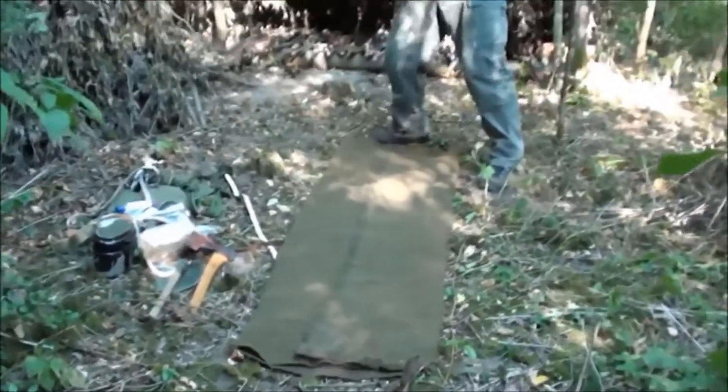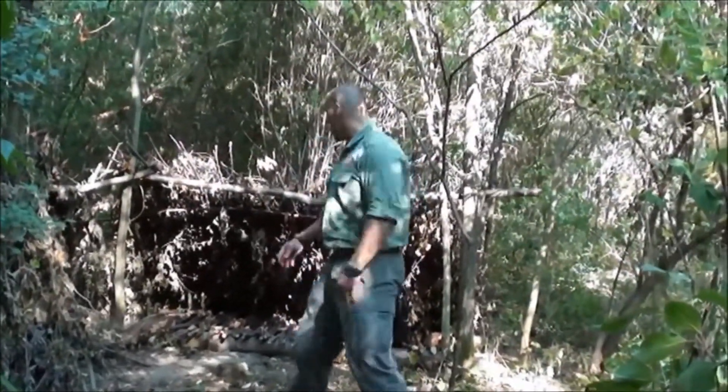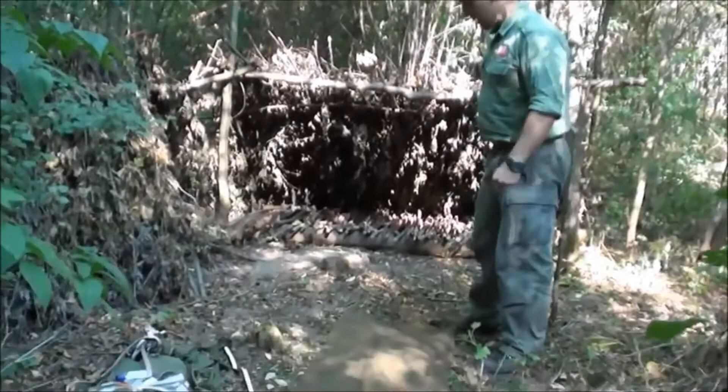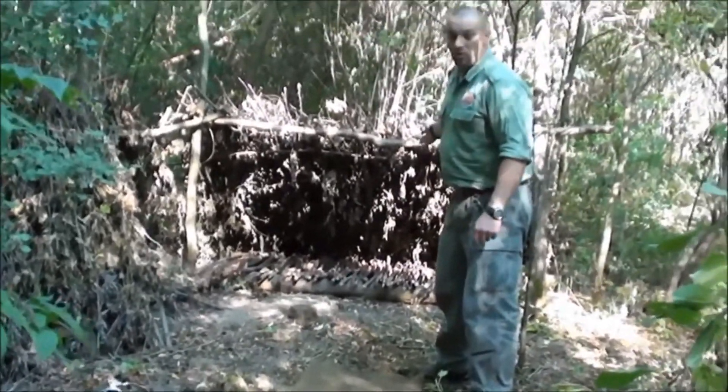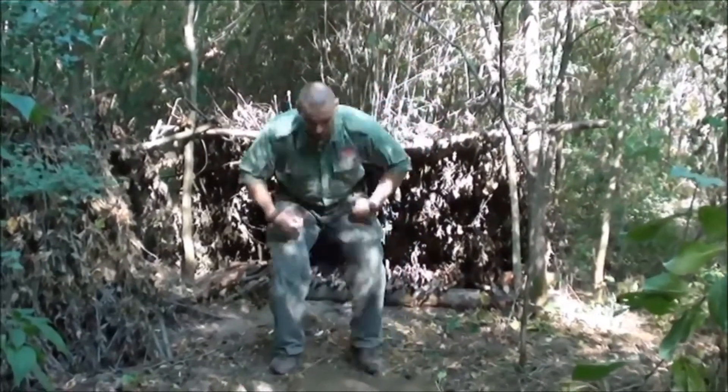But I forgot to mention at the start why I packed like this for this weekend. I know where I'll be sleeping — at my shelter. It's a permanent shelter, so not many things are needed there. Everything is provided, so practically only the essentials had to be brought.